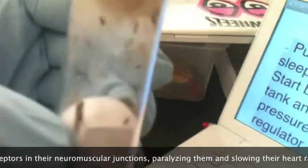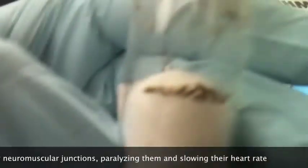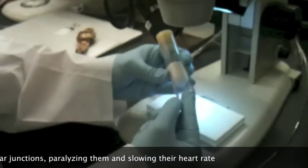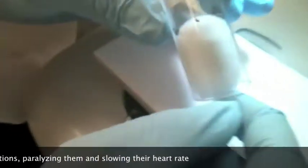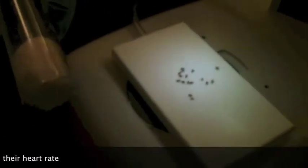The flies will start to fall asleep. Then pull out the cotton and let the flies fall onto the fly pad. The fly pad emits CO2, so the flies will stay asleep while you're working with them.